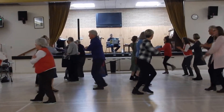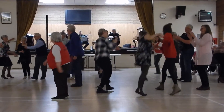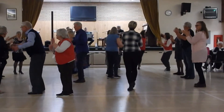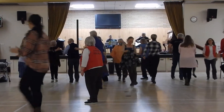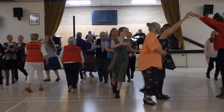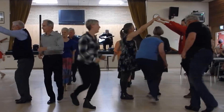Head couple all the way down. Go down the center. All the way back, come on back. Peel a banana, and everybody's going to follow you. All the way down. Make an arch down there, head couple. Go through that arch, everybody.